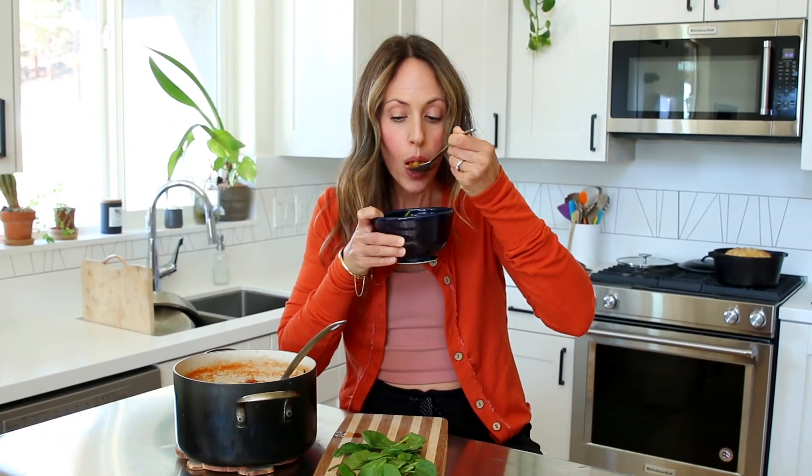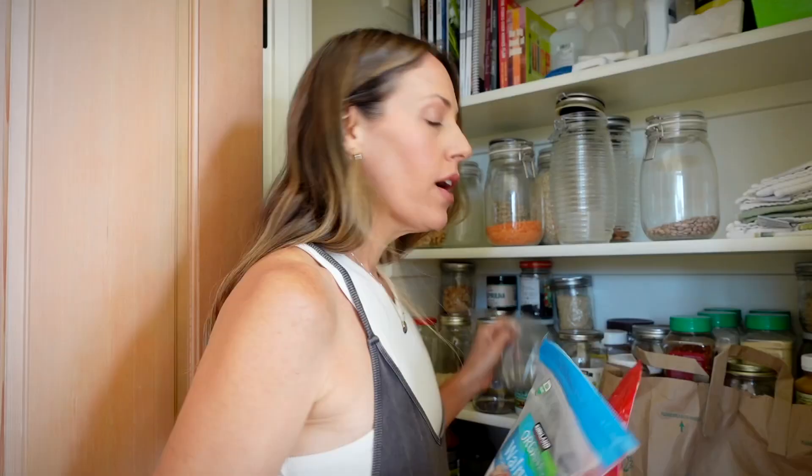That is so good, especially as the seasons are turning and it's getting a little more brisk. Sometimes you just want a warm soup, and this one's super easy. Going through all these things, I'm realizing how many meal possibilities there are in my pantry.